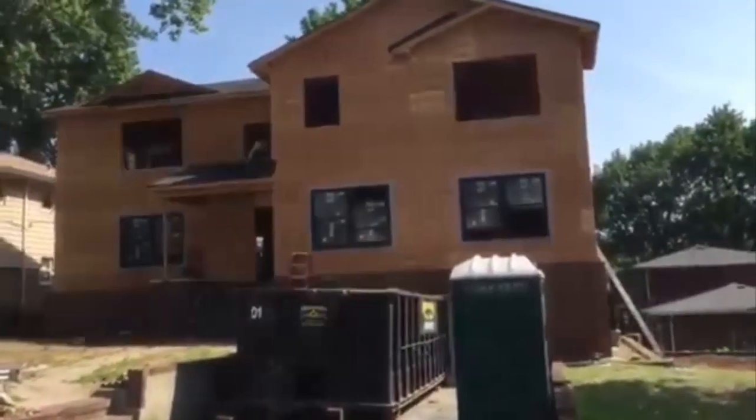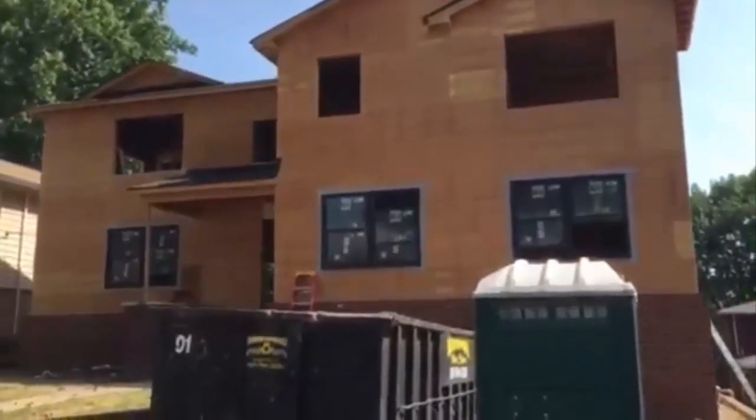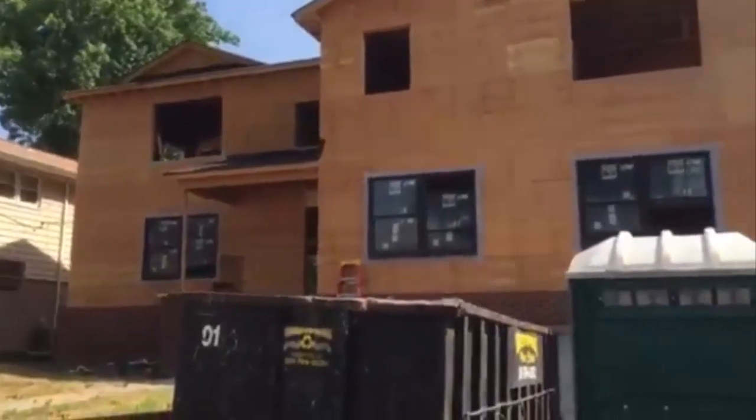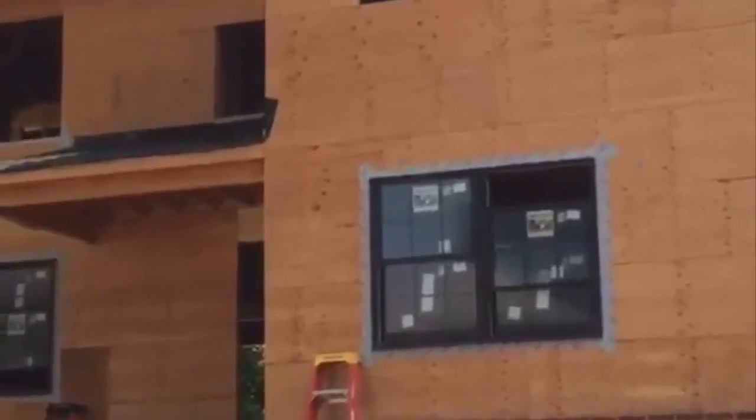We just pulled up to the ranch remodel. The guys are putting the windows in so we're gonna get out and go take a look around. This home has the black exterior windows with the black pre-finished interior. The front windows have a six-over-six grill and you can see those grills in the windows.